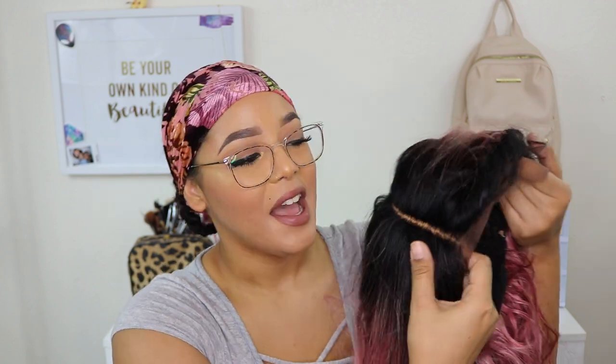Alright, I finally have her on — she is cute! This kind of looks like you have a little attitude and you're popping bubblegum. But girl, I actually really, really like this. I'm going to go ahead and take the braid out.